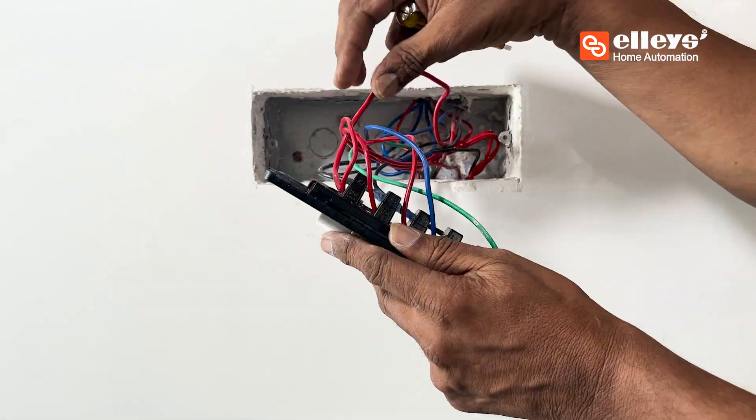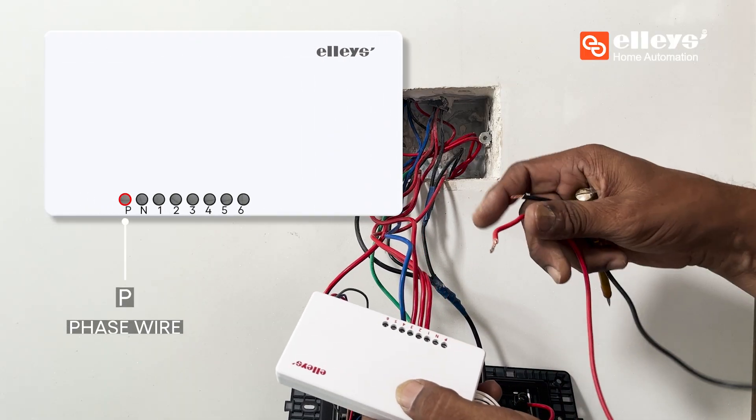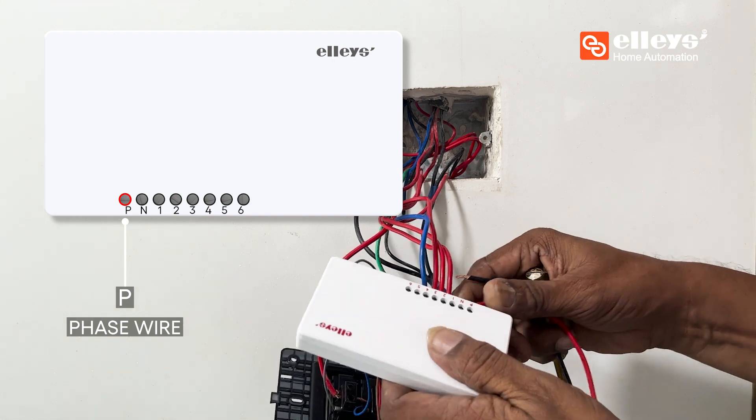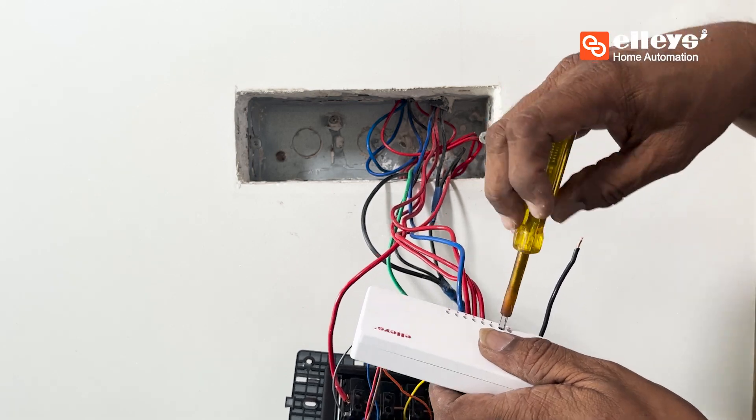Draw a phase wire and connect it to the slot marked as P on the device, ensuring that only one phase wire is connected to the device. Do not under any circumstance connect multiple phase wires.